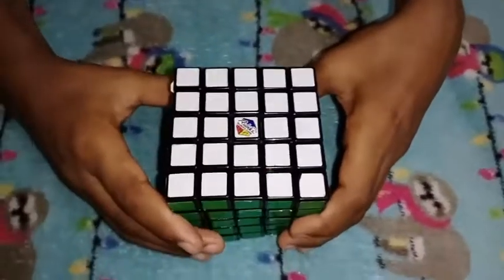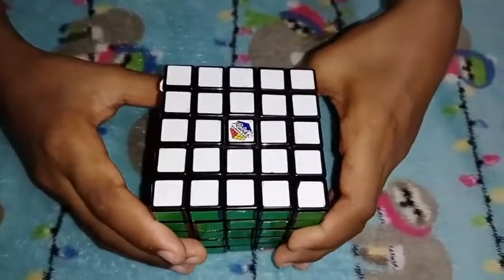Hi friends! Today I am going to teach you how to do 5x5. Let's go and see the video.